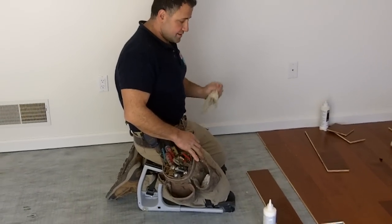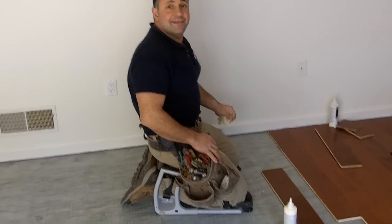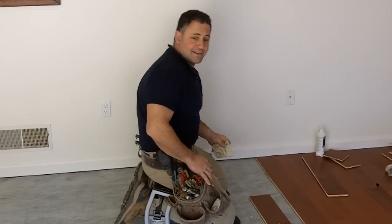We're on the job today with Bob Essence, owner of Essence & Sons, and we're installing laminate flooring. Bob, what do you think of the K2S Craft Seat?